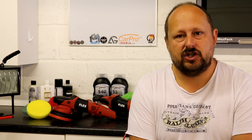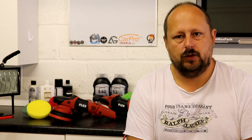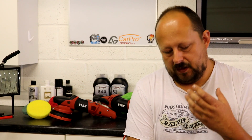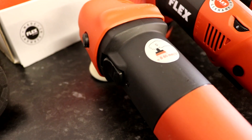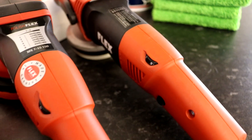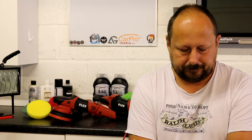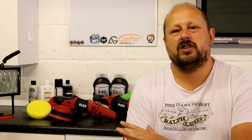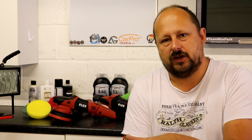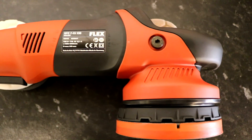With rotary polishers, even though they have tons of correction capability and the ability to finish down paintwork beautifully, there are more risks around using them incorrectly — applying too much friction on one particular area. Friction generates heat, heat expands your clear coat, and that can lead to buffer trails which can appear in the paintwork later on. The dual-action polisher effectively spreads the working load over a bigger footprint and doesn't work it in the same fixed rotary manner, so the risks and heat generated are reduced and results are more consistent.